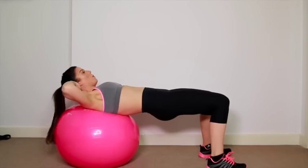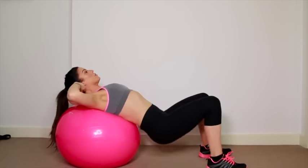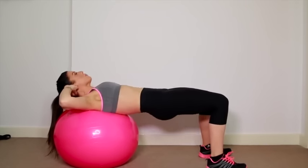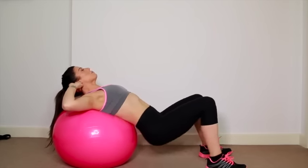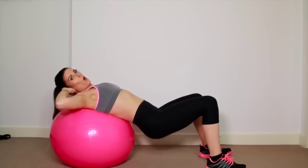Put your arms behind your head or by the side of your ears. What we're going to do is come down and thrust up. As we come up, we're going to squeeze our bottom cheeks as hard as we can. And this is how we're going to get a really nice, perked, roundy bottom that us ladies all want.